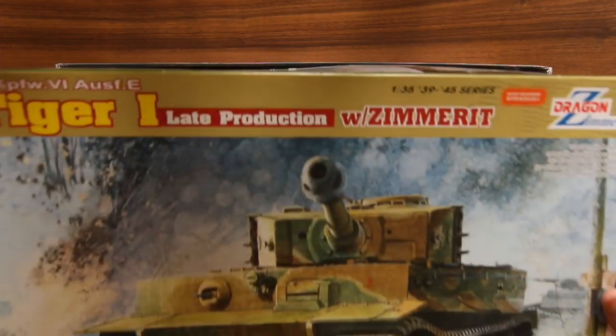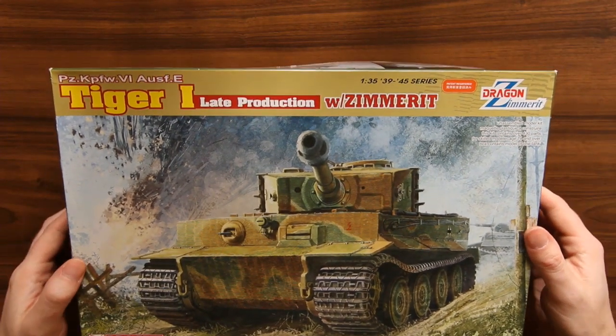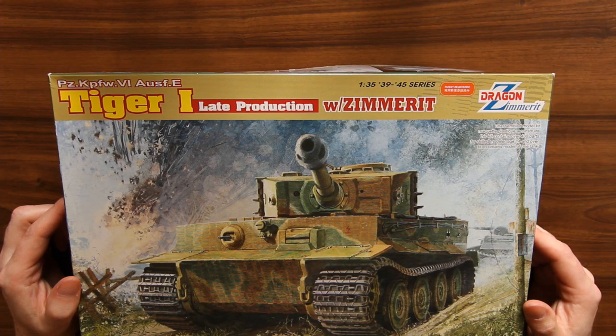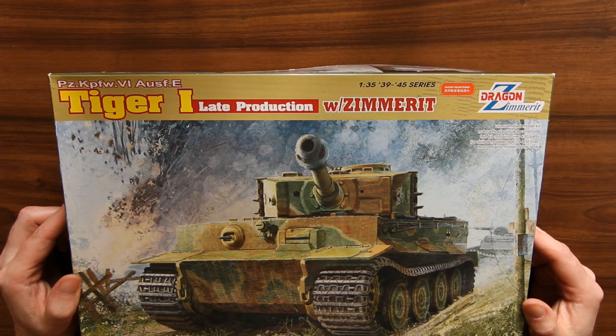Well, that's the unboxing. I hope you enjoyed it — it's my first one. I quite like this tank, so it seems like a natural one to do even if it is a little bit older. It might still be on the shelf somewhere and you fancy having a go at it, so at least you can see what's inside the box now. I'm going to do more if I get good feedback. It's nice to help out other builders — it's always good to know what you're getting for your money, especially when you're paying 50 pounds or more. Thanks very much for watching.